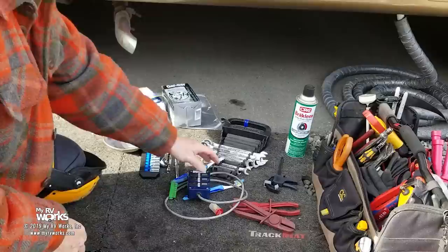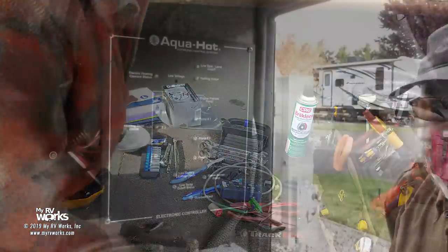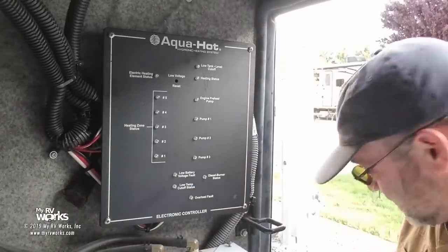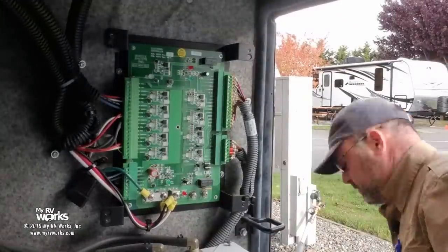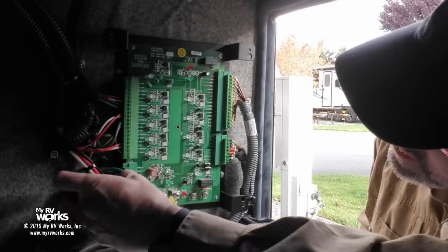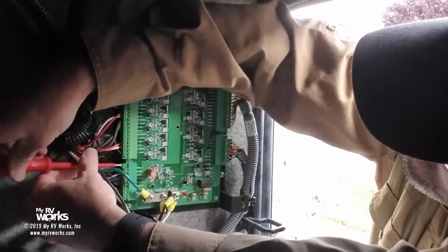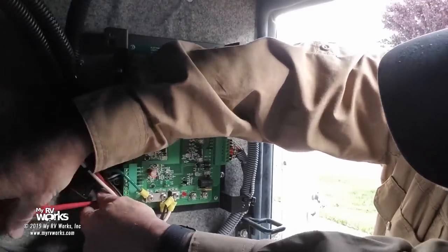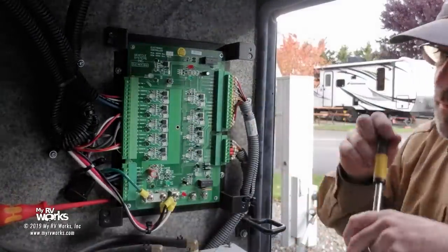First thing I'm going to do is install this remote control connector. I want you to hear what this thing sounds like. I'll take off this panel — Phillips screws — because my connector is going to connect right here. This is the connector we're after. A lot of times it'll be screwed in with small three millimeter screws. This is going to allow me to start and stop the AquaHot without having to walk in and out of the coach.